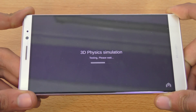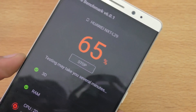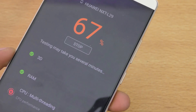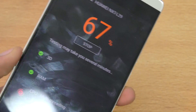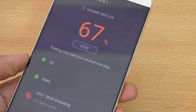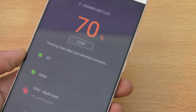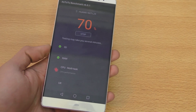Now it's time for the 3D physics simulation. I also want to point out that this is actually the 4GB RAM variant, so you will get better multitasking performance compared to the 3GB RAM model. The 4GB RAM model also gives you 64GB of internal memory, so you can install a lot of apps and games without worrying about internal storage.